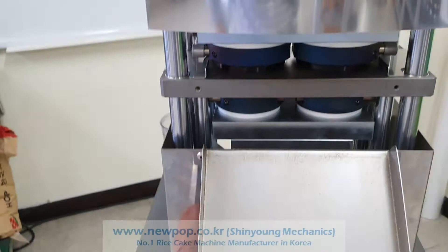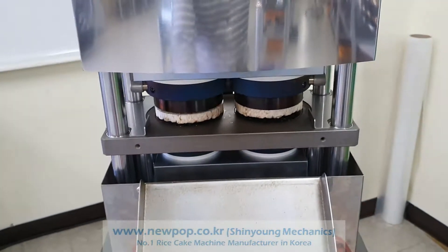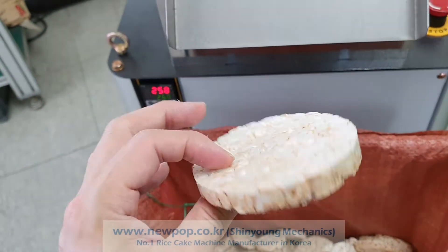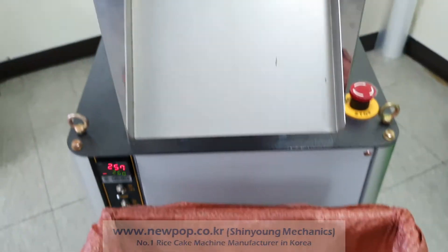As the first start, the temperature is dropping. It will recover after a few minutes. Then you can make the stable rice cake — the thickness is around 10mm.